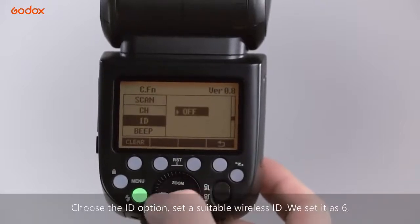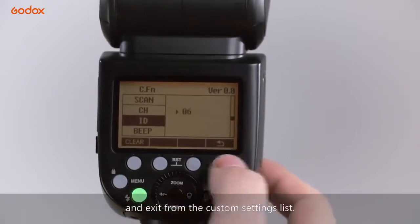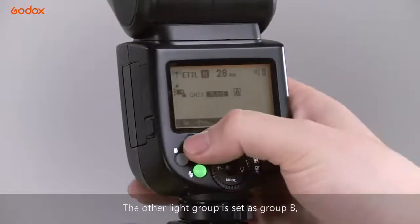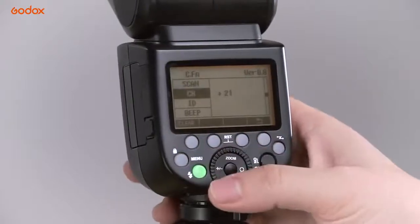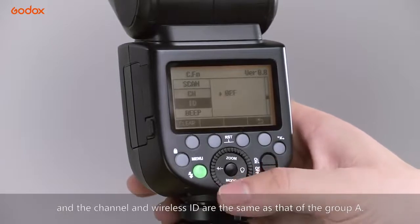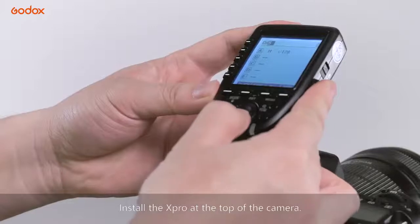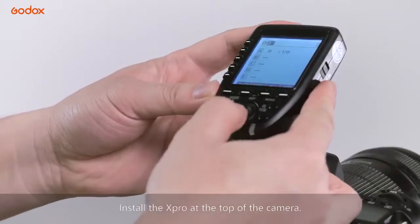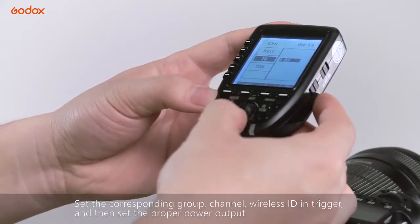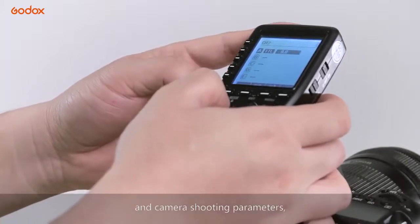用灯架固定从属闪光灯，按闪光模式按钮进入从属模式，按功能按钮1设置GR组别，这个灯设为A组。在灯体左侧的MENU按钮进入自定义设置列表，找到CH频道选项设置成频道2，找到ID选项设置无线ID 6，然后退出。另一个灯设为B组，频道和无线ID跟A组一致即可。影响器设置好对应的组别、频道、无线ID，设定好合适的输出功率和拍摄参数。